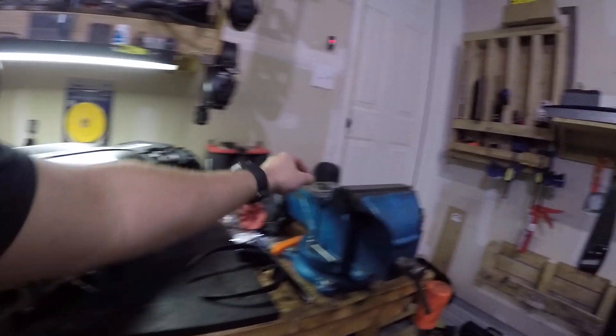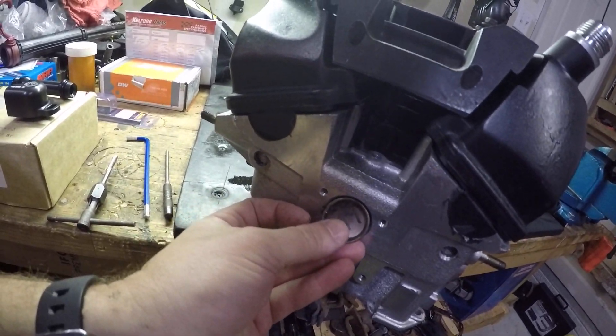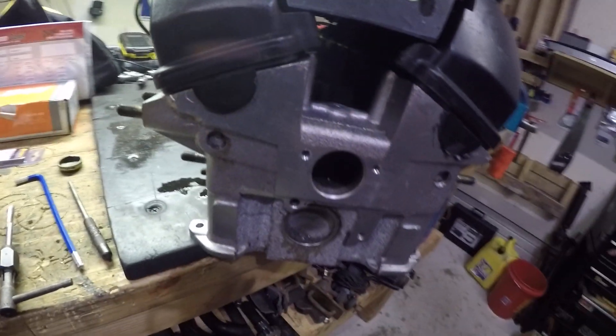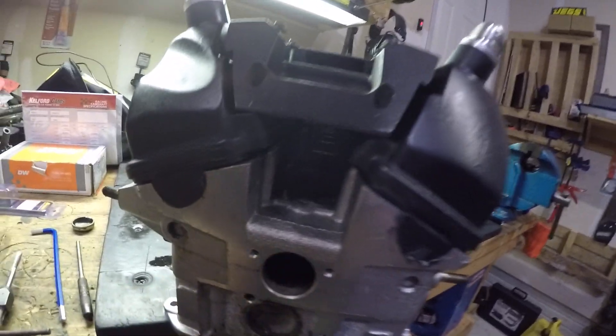The first thing you're going to have to do is knock out this freeze plug that they used to block off the oil drain at the back of the head. It's real simple — just take a hammer and a chisel or a punch, hit it on the lip, and it will twist so you can pop it right out.